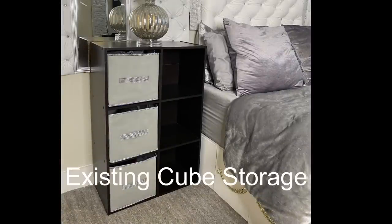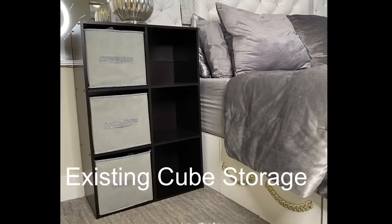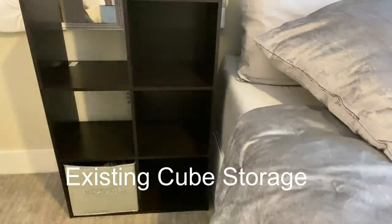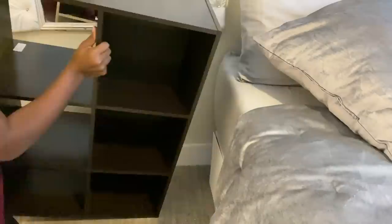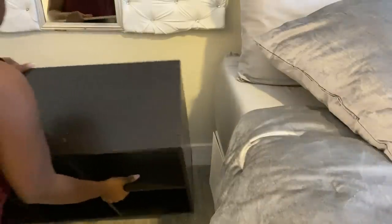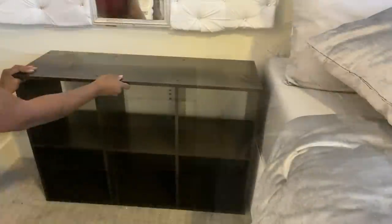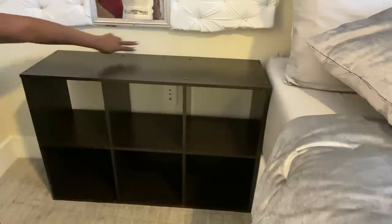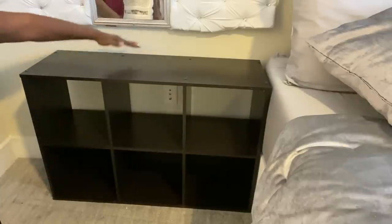Hey guys, Unifessentials here. This is a cube storage that I was trying to figure out how to have beside my bed because of the height. I need something tall, but not too tall. So I'm going to turn this over. It's not tall enough, but I'll be putting a base that's going to increase the height just a bit to cover up the space here.